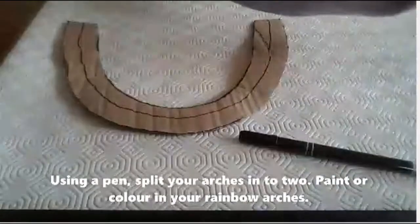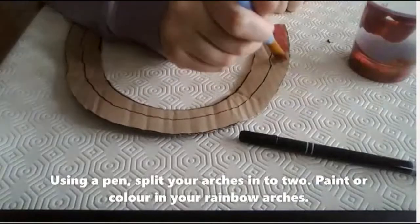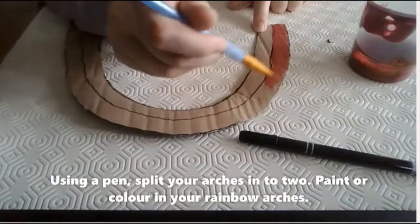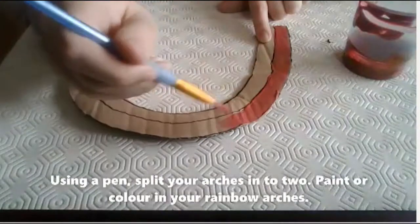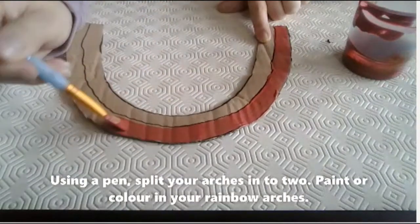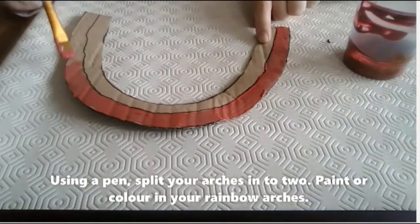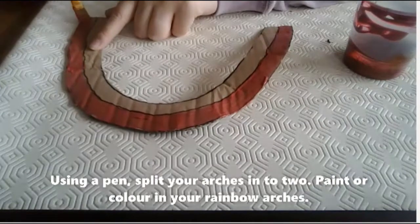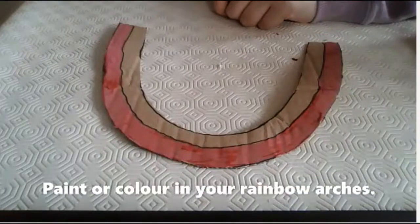Using a pen, split your arches into two. Paint or colour in your rainbow arches. I'm using paint but you can use felt tips or colouring crayons as well. See if you can remember all the colours of the rainbow.